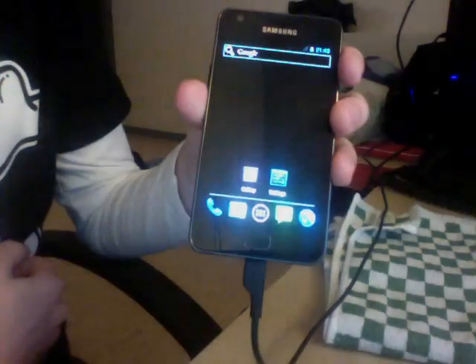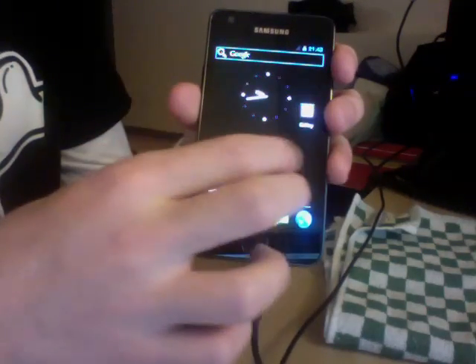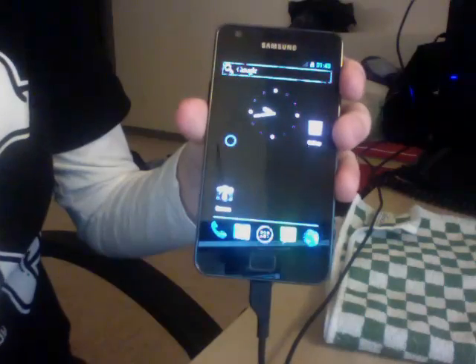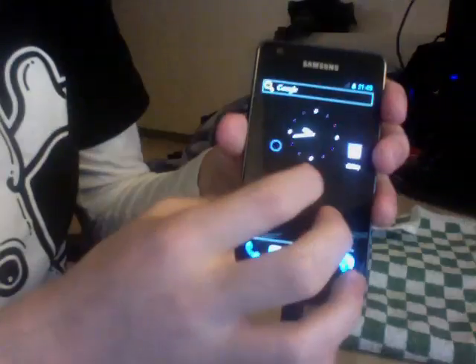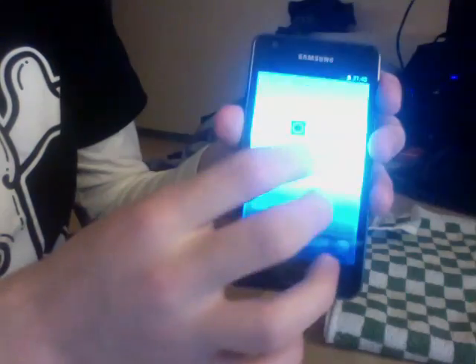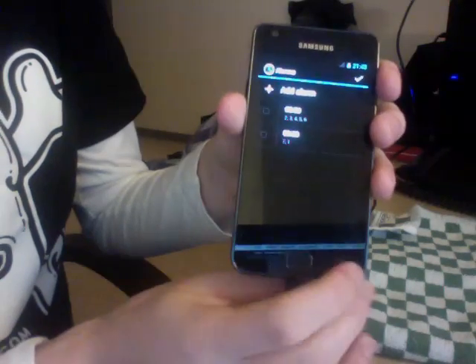The home screen and home button are working. If you want a wallpaper, you'll have to use an alternate launcher for now, like Formture Pro — it's going to come later on. Normal applications are also working, including the clock app. It's all working very nicely.